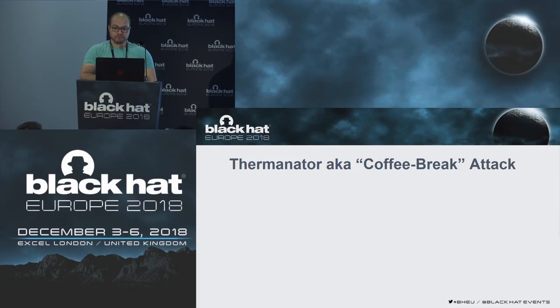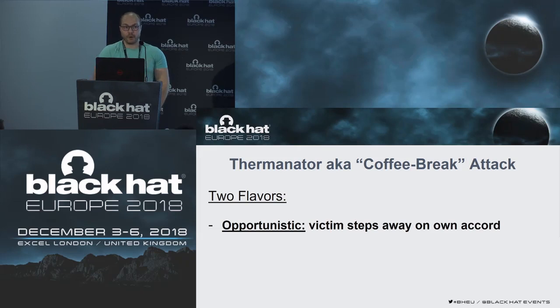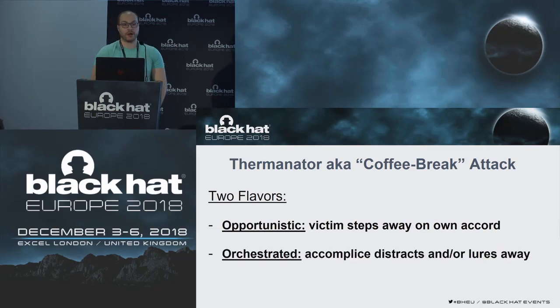We defined an attack called Therminator, also known as the Coffee Break Attack. It comes with two flavors. The opportunistic one is where the victim steps away after typing their password on their own accord. The orchestrated one involves an accomplice who draws the victim away, and then the attacker takes a thermal picture of the keyboard and evaluates the results.